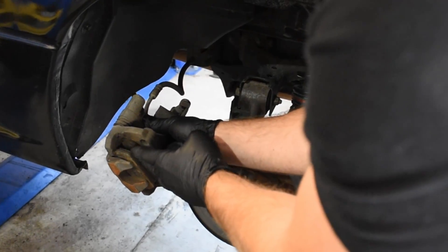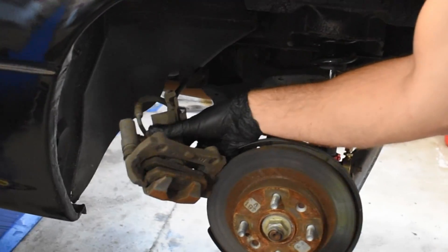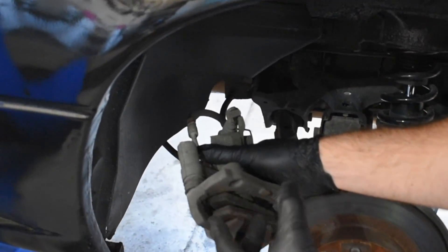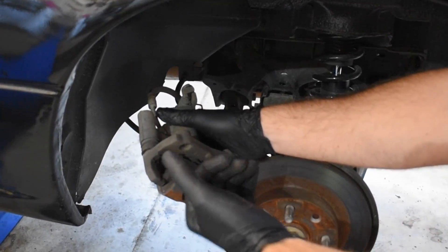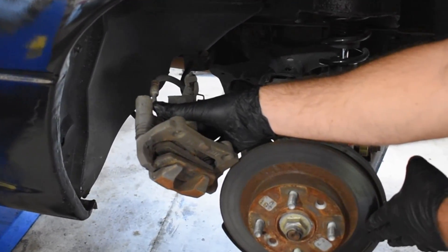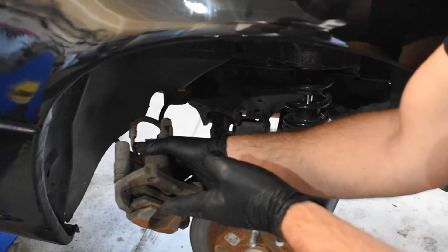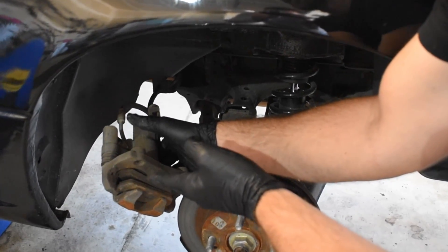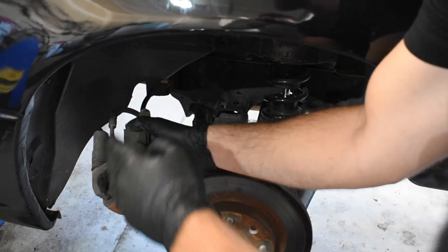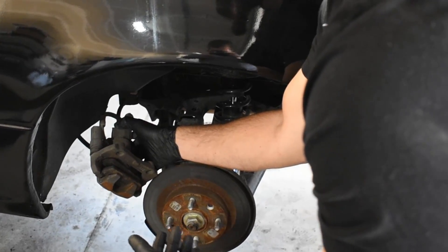We've got the brake pads here in the middle that wrap around the caliper. Another thing to talk about is the sliders — these big long things here are sliders. As the piston comes outwards, this whole part of the caliper slides with it to make contact. When you push the brakes, brake fluid pushes the brake pads up against the rotor, and then when you release it, the piston slides back inwards and the brake fluid travels back up the line to the brake fluid reservoir. That's basically how a brake caliper works.